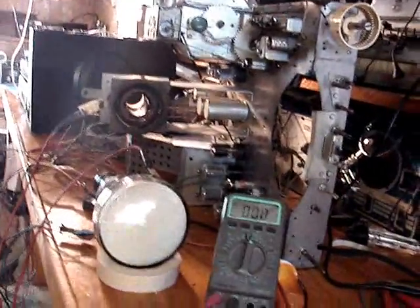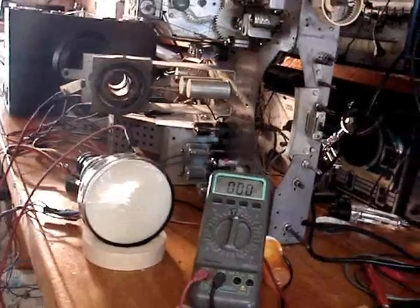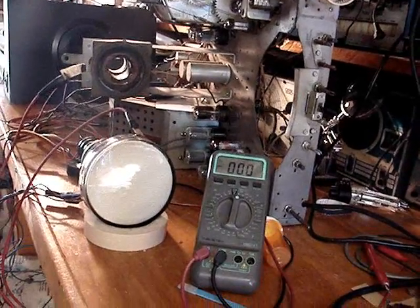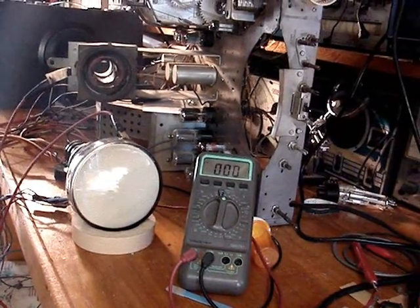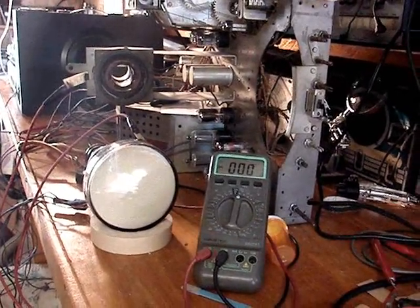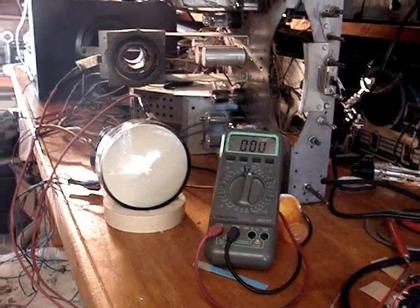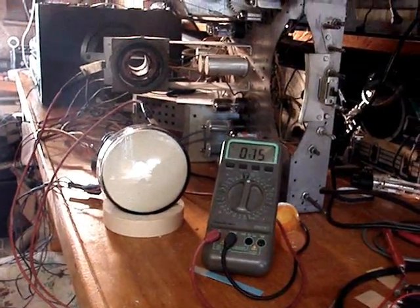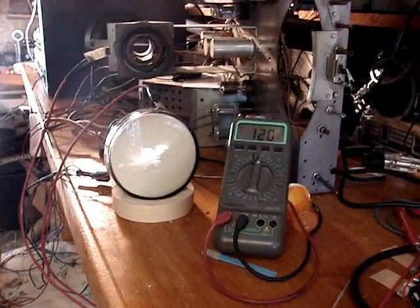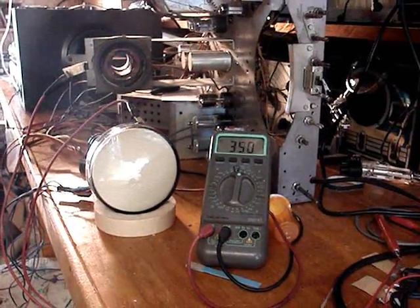All I'm doing in this short video is I'm going to bring up the voltage. I've got an external yoke attached and we're just going to see if this thing works. What I'm trying to determine is if the yoke is my problem or not. I'm monitoring B plus voltage — there's 350.